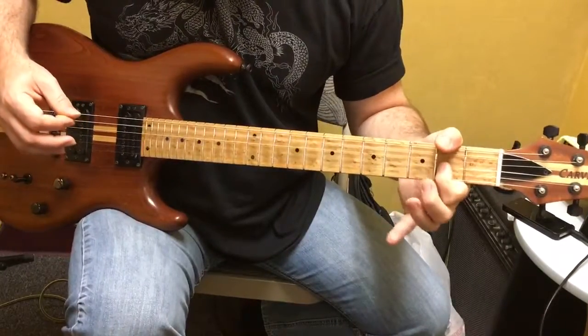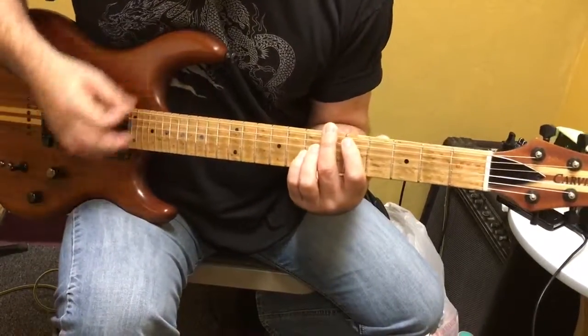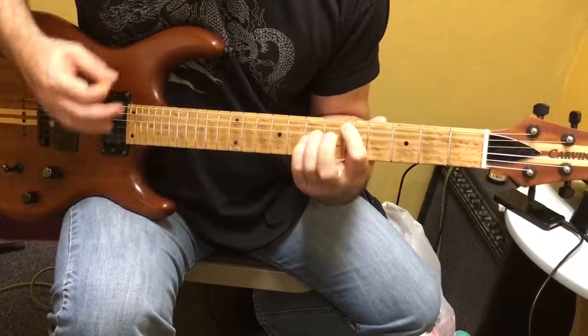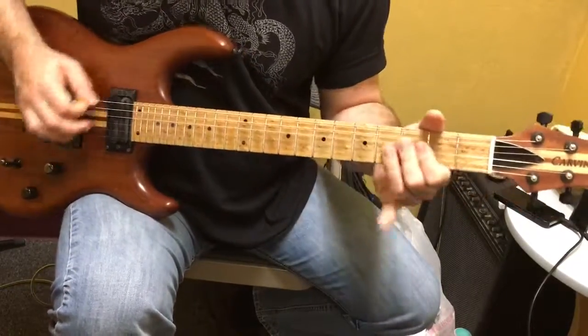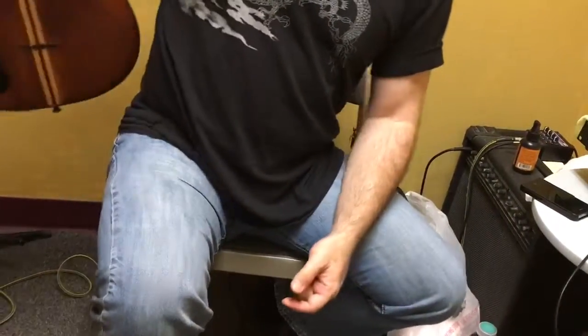So it's really all the same thing, just moved up — just like you would do in a normal blues progression — and then you come back to where you started. I'm going to start with it there.